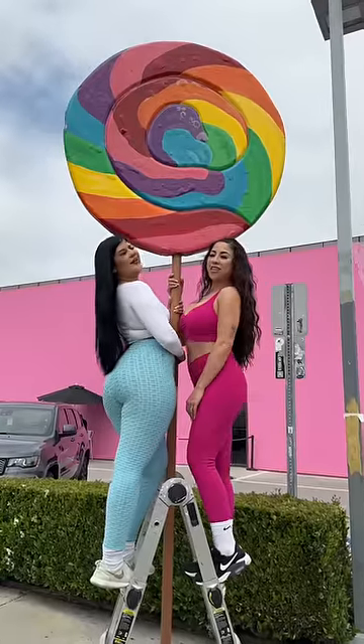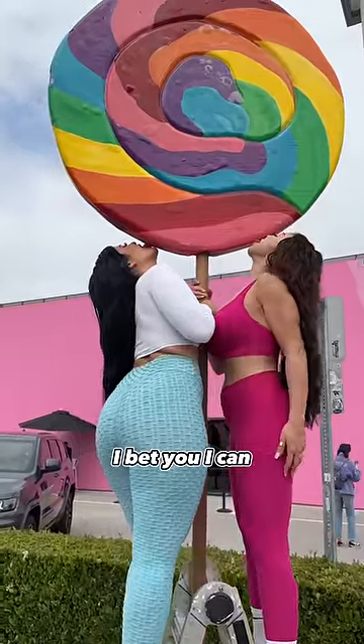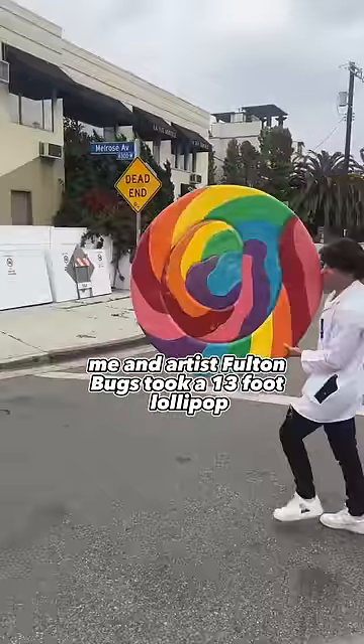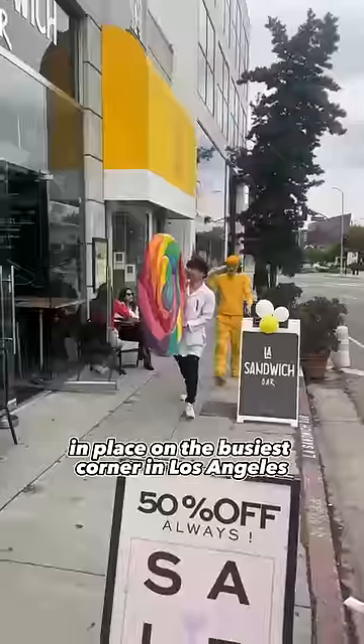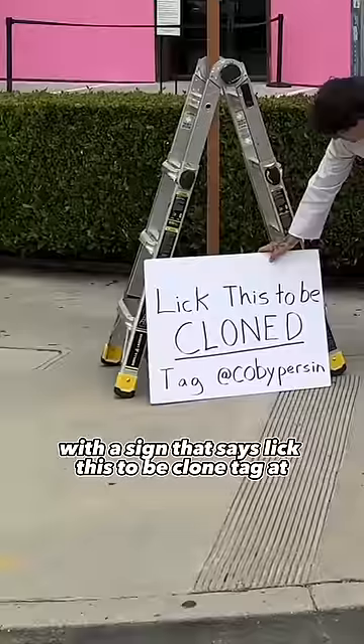Bet you can't clone us, Kobe. I bet you I can — challenge accepted. For this video, me and artist Fulton Bugs took a 13-foot lollipop and placed it on the busiest corner in Los Angeles, California, with a sign that says 'lick this to be cloned.'